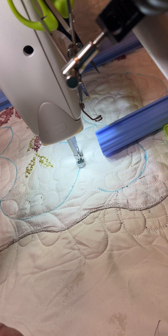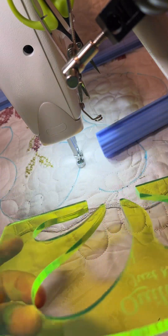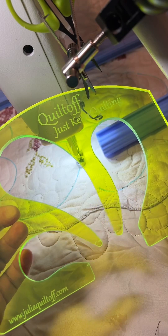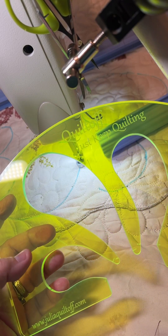I love this feather ruler template. Thank you, Julia Quiltoff. I hope this has helped you with your quilting journey, and thanks for stopping by the Closet Quilter.